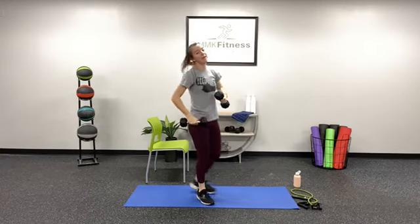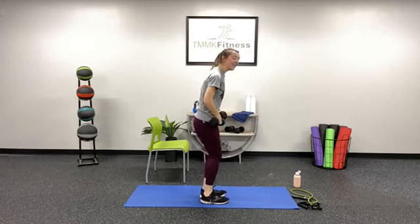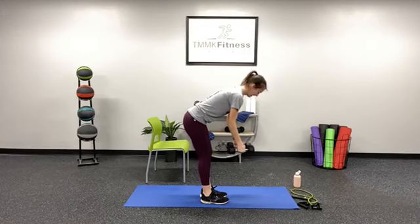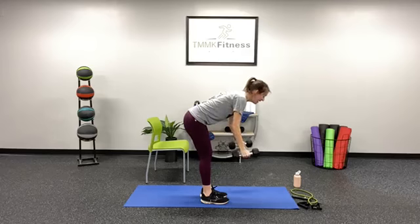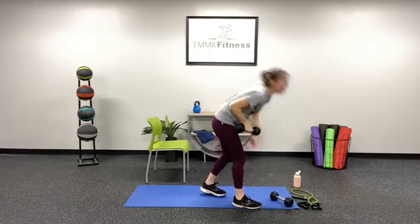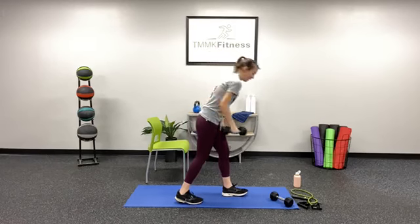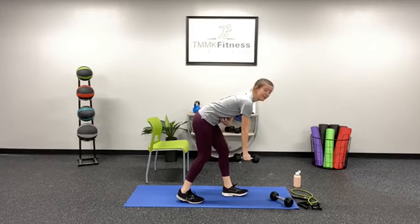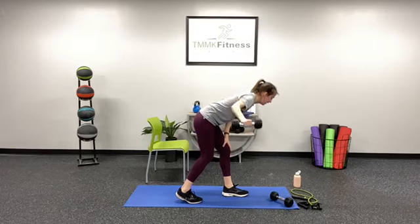Exercise number two — still having those dumbbells, we are working the back. We're going to do a dumbbell row to a dumbbell fly. Hinge at those hips, brace that core, tuck that chin, and pull through that row, then out to the side. If that's a little difficult, we can do it one side at a time with a stagger stance — right leg in front, left leg behind, rowing with that left arm. Brace that core, tuck that chin, row, bring it straight down, and bring that dumbbell out. I'll let you know when we're switching halfway through — you can either do both at the same time for 30 seconds, or switch arms at the halfway mark.